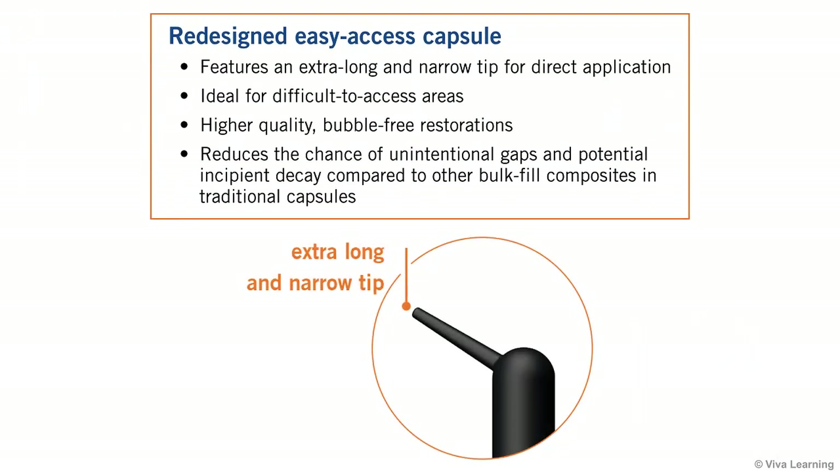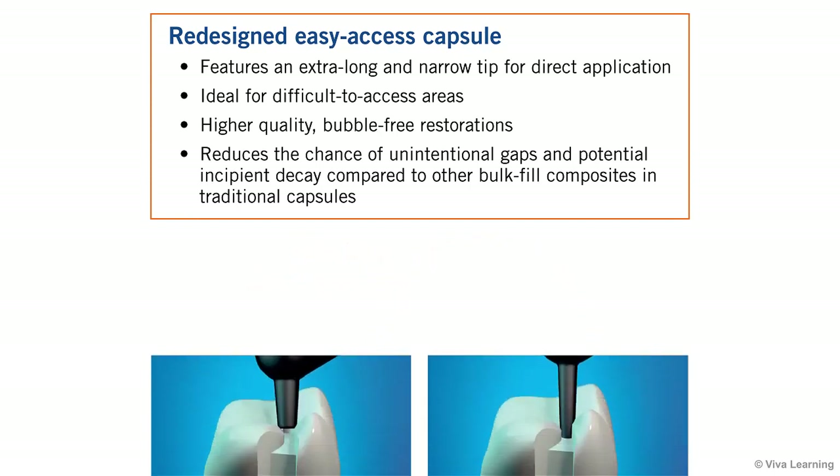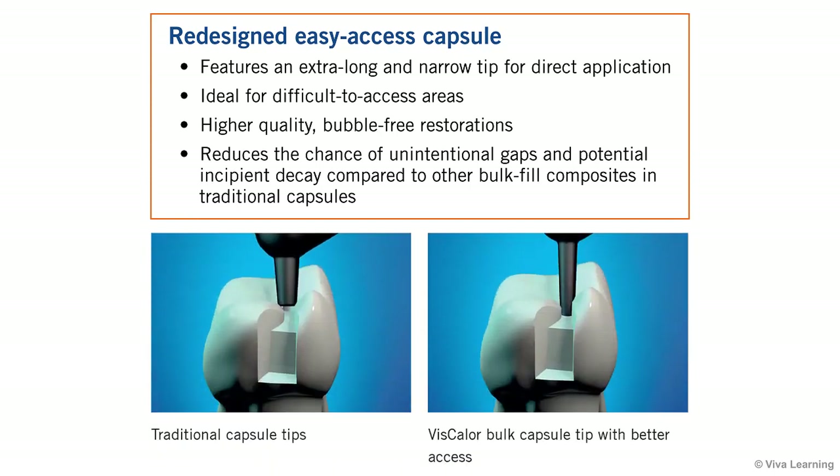Of special note is the redesigned easy access capsule, which features an extra long and narrow tip. This tip allows for direct application even in difficult to access areas such as narrow cavities that have undergone defect-oriented and minimally invasive preparation. As a result, you get higher quality bubble-free restorations that reduce the chance of unintentional gaps and potential incipient decay compared to other bulk fill composites in traditional capsules.